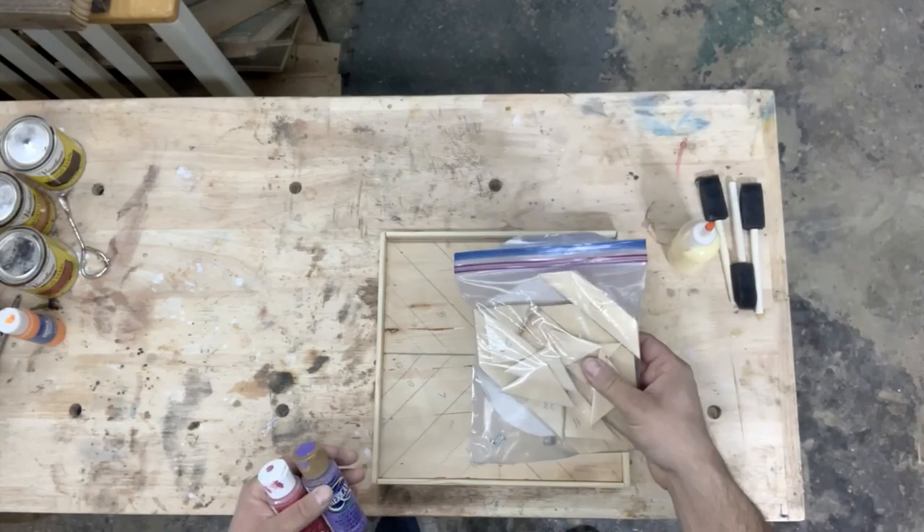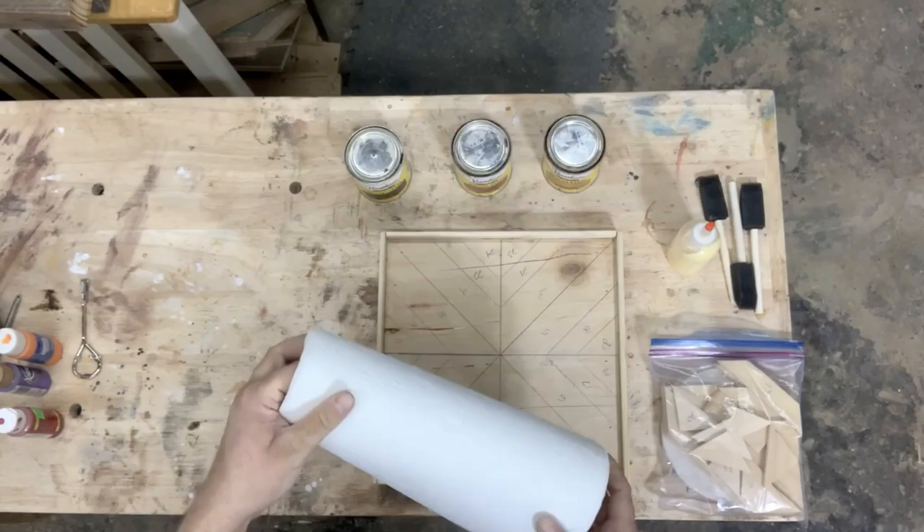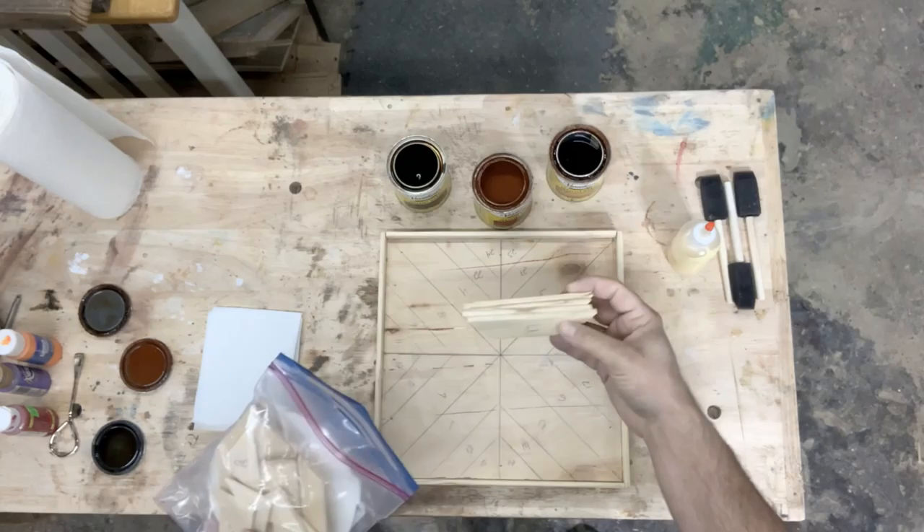Use the foam brushes to brush on your different pieces. Make sure you get the edges done as well. You probably want to do the edging and the inside edging before you do all the pieces, and let that dry before you start working on the pieces.